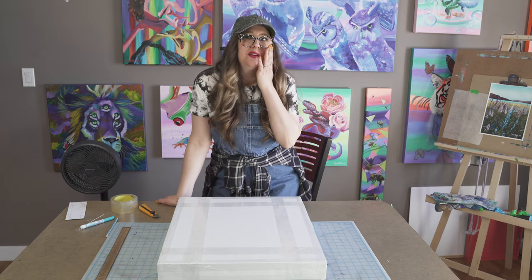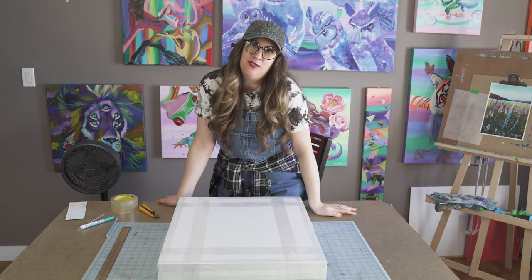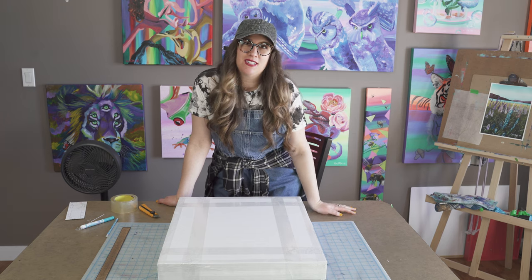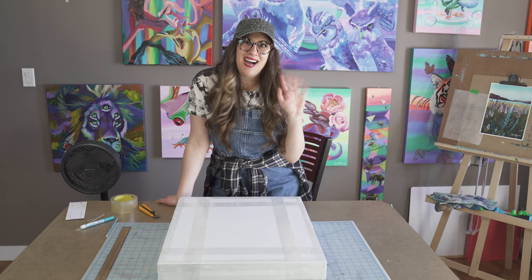Thank you so much for joining me today. I hope you guys learned a lot and I'll see you in the next video. Don't forget to subscribe and like if you enjoyed, and we'll see you soon. Bye!